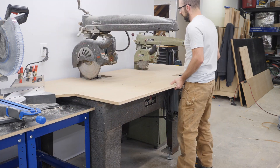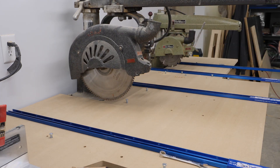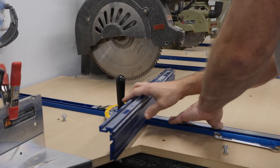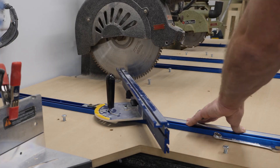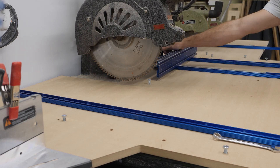I'm throwing a couple of bolts into this surface just to hold everything in place so it's not shifting around while I'm making measurements for where I want the Kreg combo tracks to be installed. I'm using the precision miter gauge from Kreg to help me lay out where I want each one of these tracks to be located.